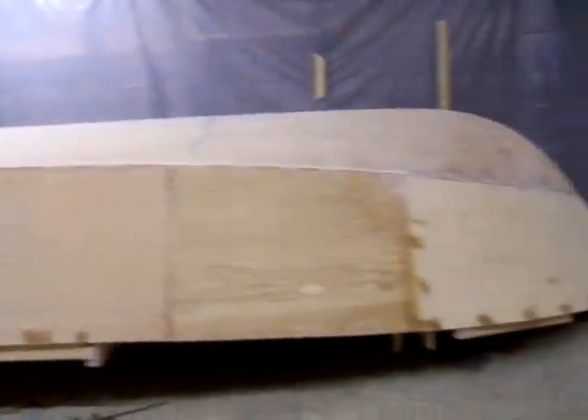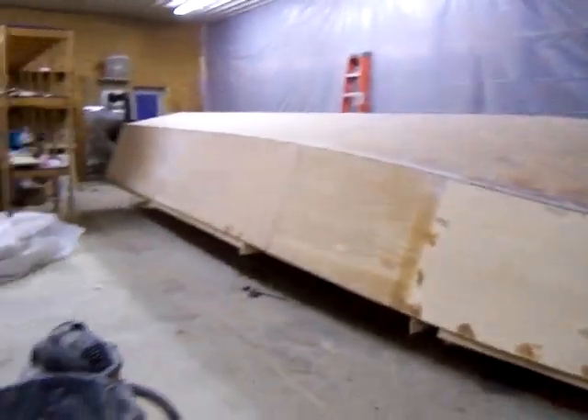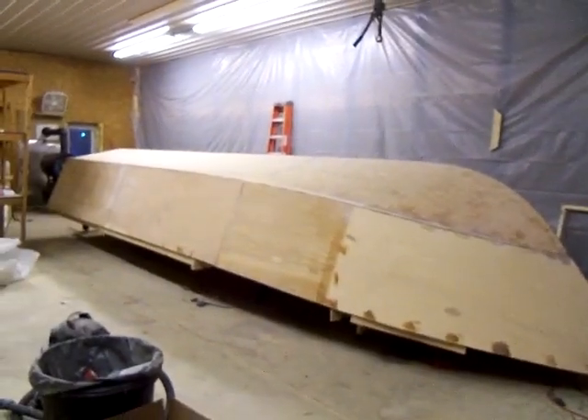So if anybody needs a hull put together, let me know. I could probably get an 18 to 20 footer inside this and haul it up the Alaskan Highway. So there's the latest from Ketchamak Skiffs — thanks a lot.